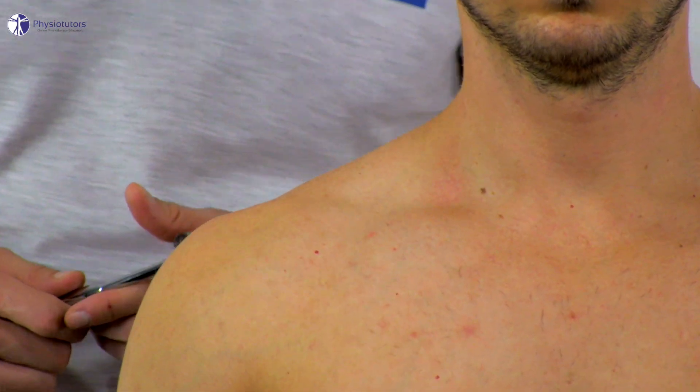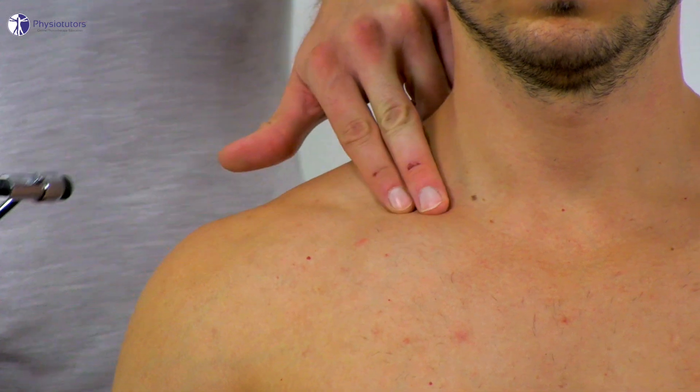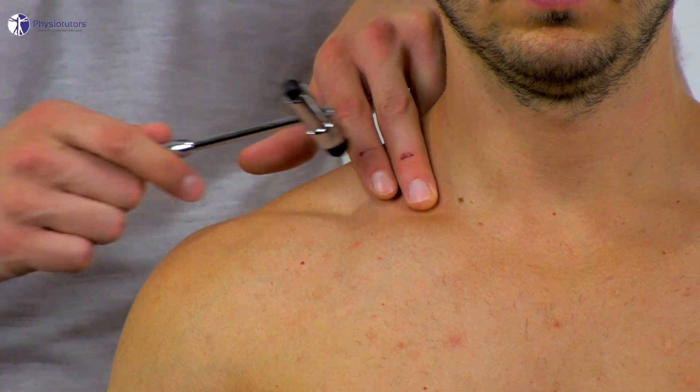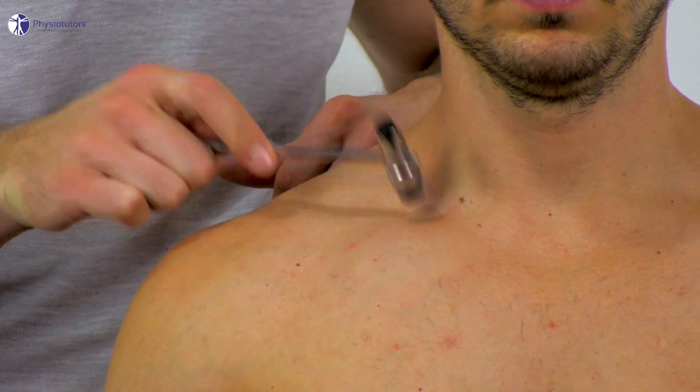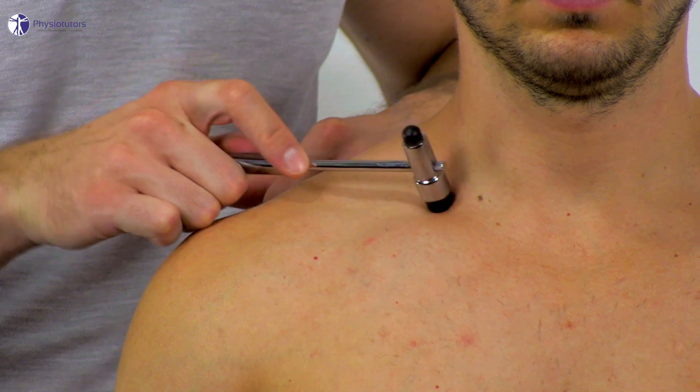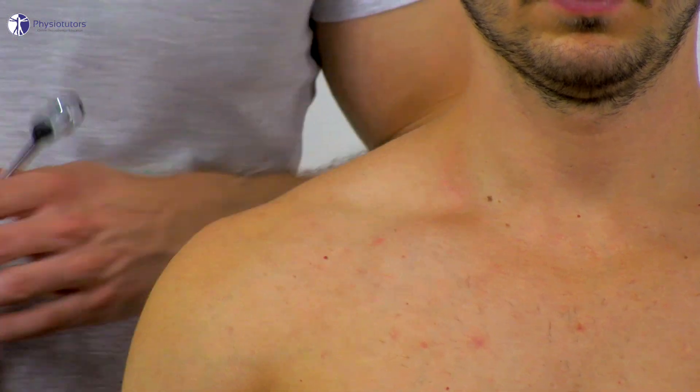Then the examiner taps onto the supraclavicular fossa with a reflex hammer or index and middle fingers. This test is positive if the patient reports tenderness or if the patient's familiar symptoms are reproduced.